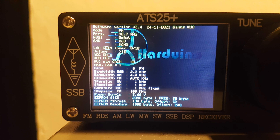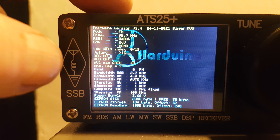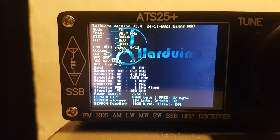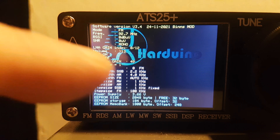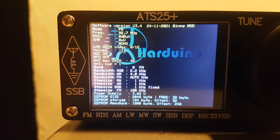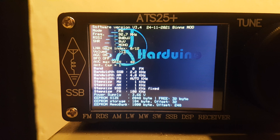The touchscreen is very good — I don't have any problems pressing it. I've actually still got the protective film on the screen; you obviously have to unscrew the front to peel it off properly. I found the touchscreen very responsive, so whether they improved that in the mod or in the hardware I don't know. Anyway, that is the ATS-25 Plus — glad of any comments underneath, thank you.